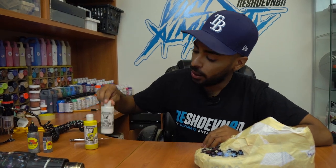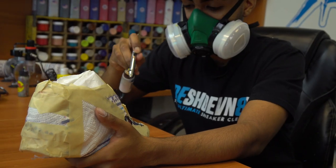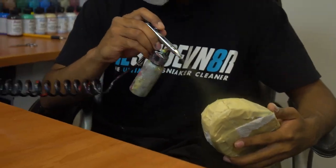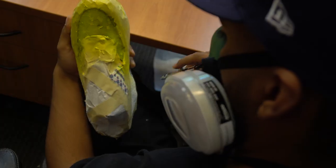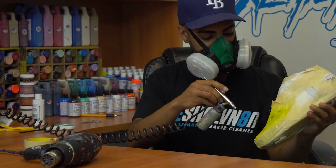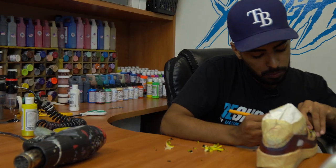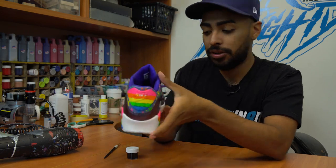Before we lay down the yellow, we're gonna go ahead and lay down a quick white base coat. We're almost done with the custom. It's looking really good, it's coming together. Now the next thing we're gonna do is paint the letters on the colorful back tab with some black paint.